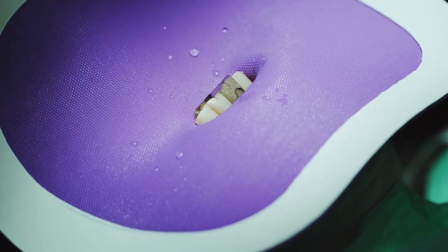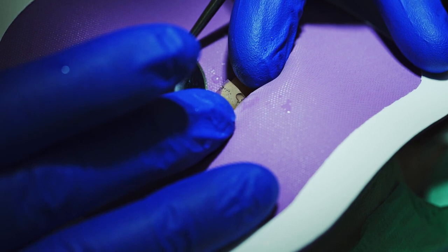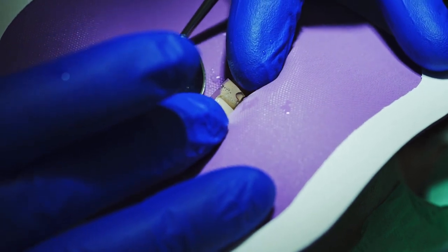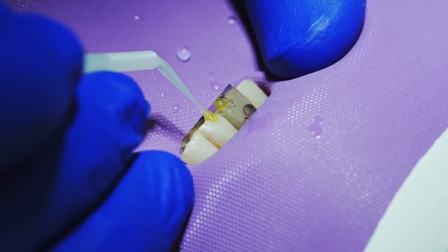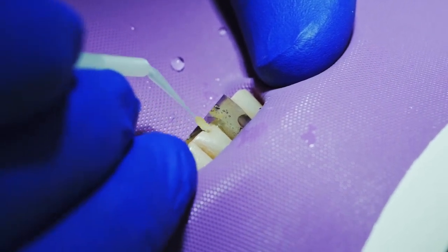One of the beauties of this particular system is it is compatible with any composite resin and any adhesive system that you may have. It also will accept any curing wavelength of any light that you may own. We will prime and bond — we're using some 3M products — and just follow the manufacturer's suggested times.